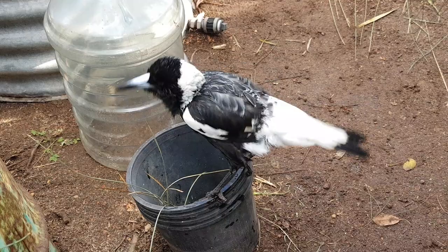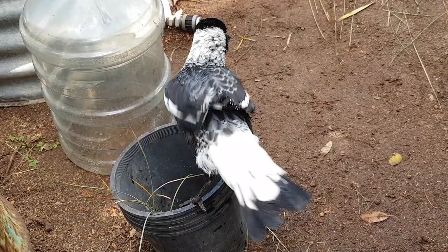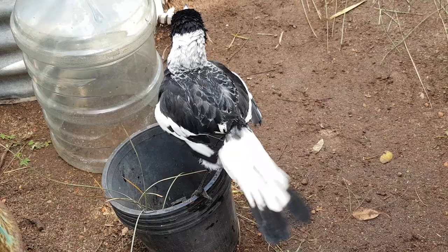G'day guys. He's just pruning himself now — having a nice clean video, another video just to show you what they do. He's a happy magpie. As you can see his wings are trimmed — it's not painful, everyone. It's just like cutting hair, just so he doesn't jump the fence and get taken by a dog or a cat.